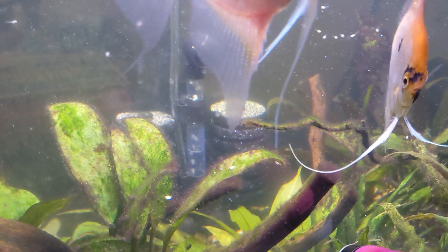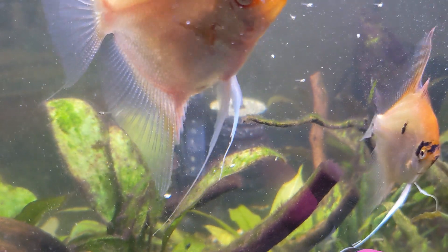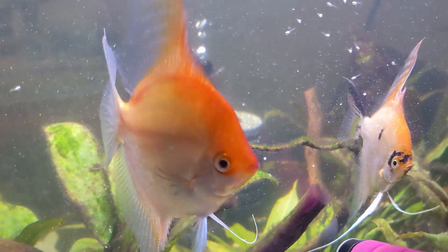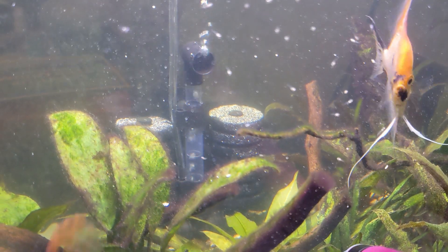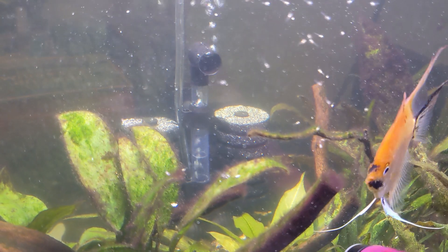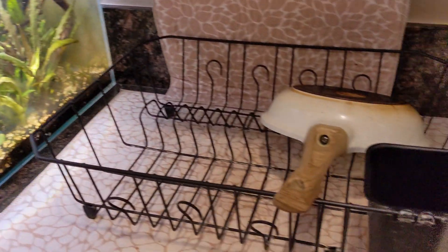I'm not sure how many times I'm supposed to feed them per day — I should probably do a little research on that. But I'll try again later and see if they nibble at it. It is quite messy; it just floats around the entire tank, which is a little concerning, but I think the tank's big enough that it should be okay.